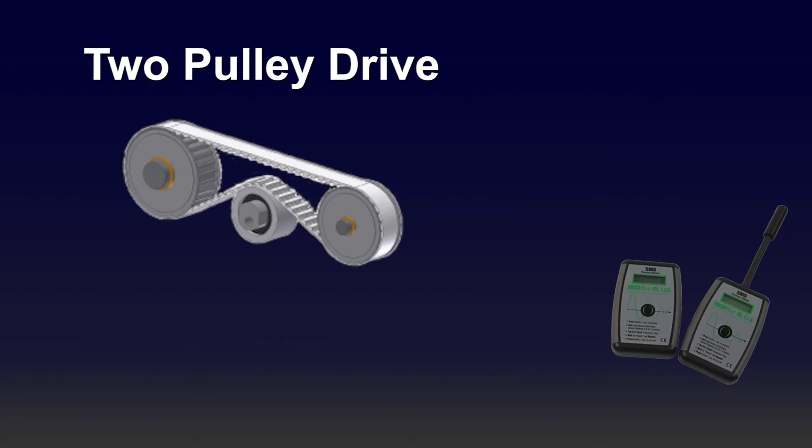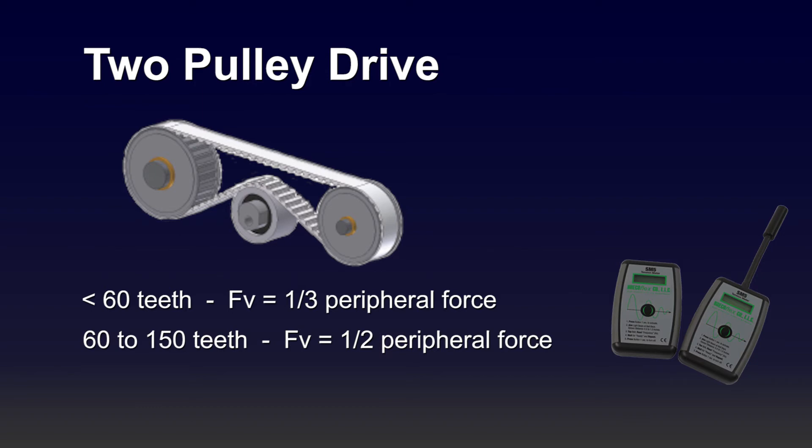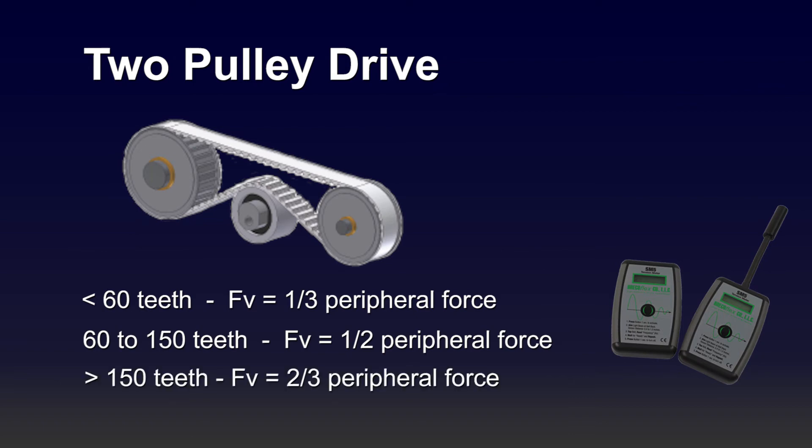The first type of belt drive is a two-pulley drive. If you have less than 60 teeth on the belt, FV is equal to one third of your peripheral force. For 60 to 150 teeth on your belt, FV is equal to one half of the peripheral force. For belts that have greater than 150 teeth, FV is equal to two thirds of the peripheral force.